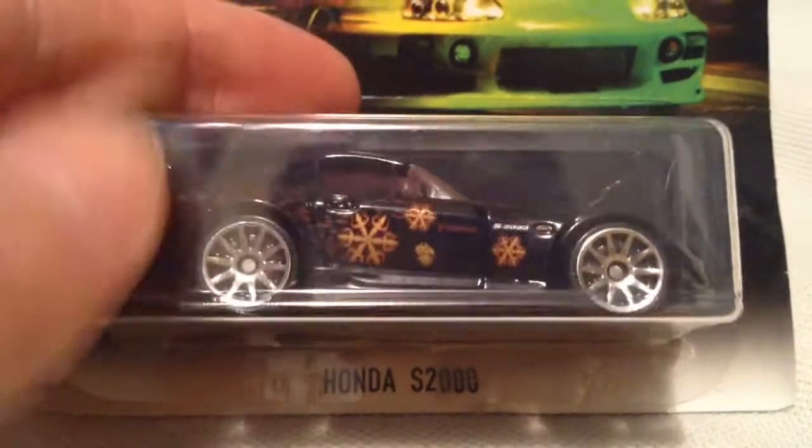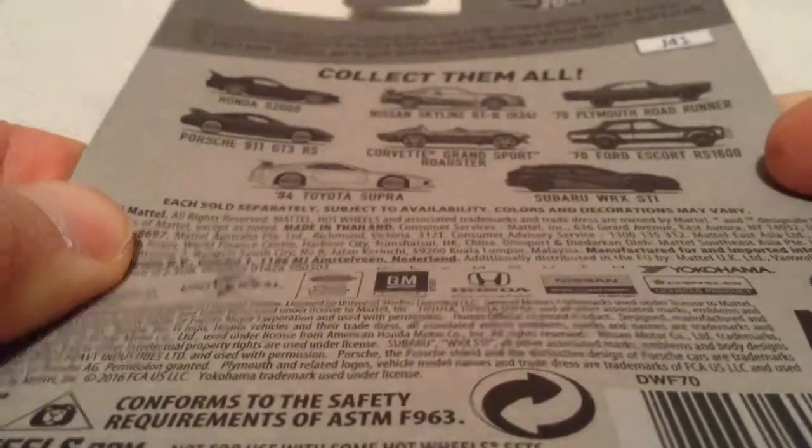Hey YouTube, it's me Julien. Here's the Honda S2000 from the Walmart exclusive 2017 Fast and Furious set. There it is, there's the card art — I've seen that plenty of times before. There's the back of the card. I do have them all, so check out my channel to see the review on all of these.